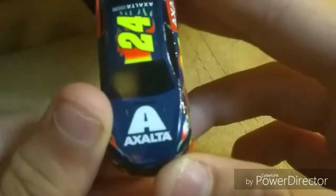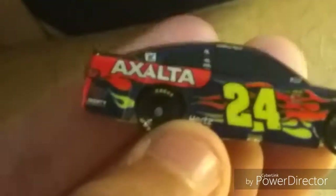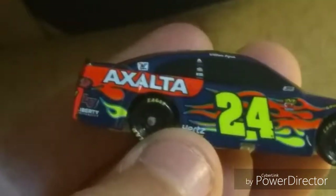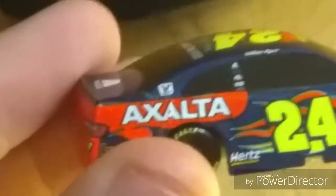We have Exalta on the hood and that Exalta logo looks weird to me. Hood looks good. That 24 in the flames looks off. That Liberty University logo — why would you want to put it there? The L is cut off. And that Hertz logo looks down. That Valvoline logo though.